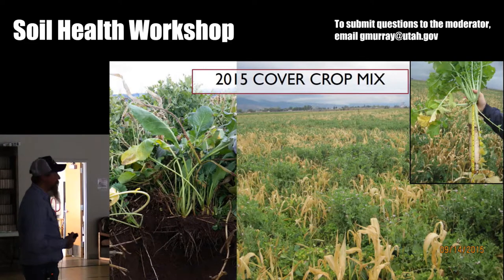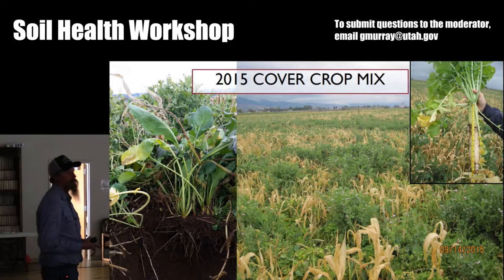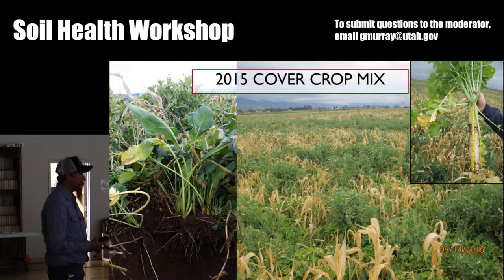We did some clippings this year. It yielded between 5,700 and 13,000 pounds depending on where we clipped in the stand. So that's planting the cover crop around the 1st of July, and then I'll fall graze that prior to winter. That's how I utilize my cover crops.